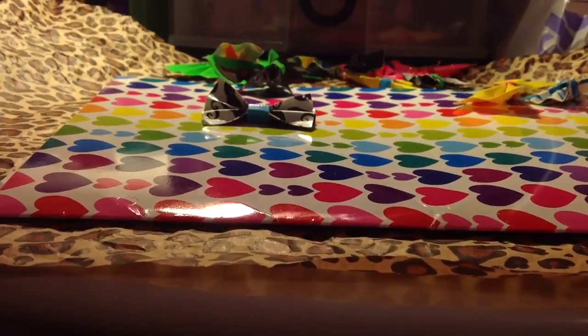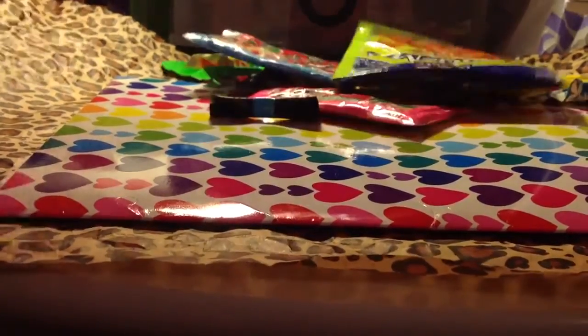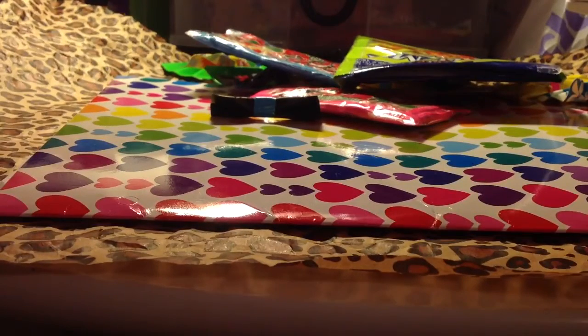That was all of the crafts that I made this week, or this past few weeks. I really hope you enjoyed this video, and subscribe for more. Bye!